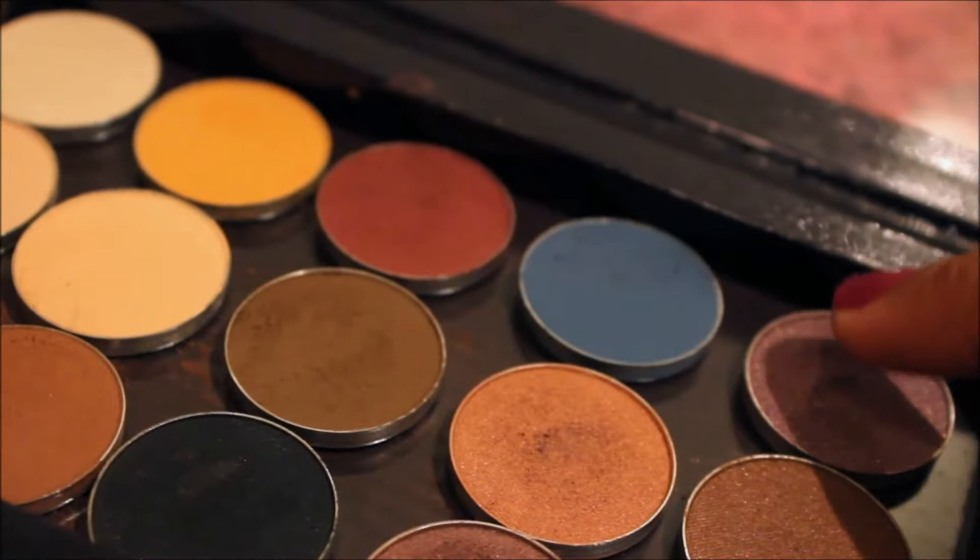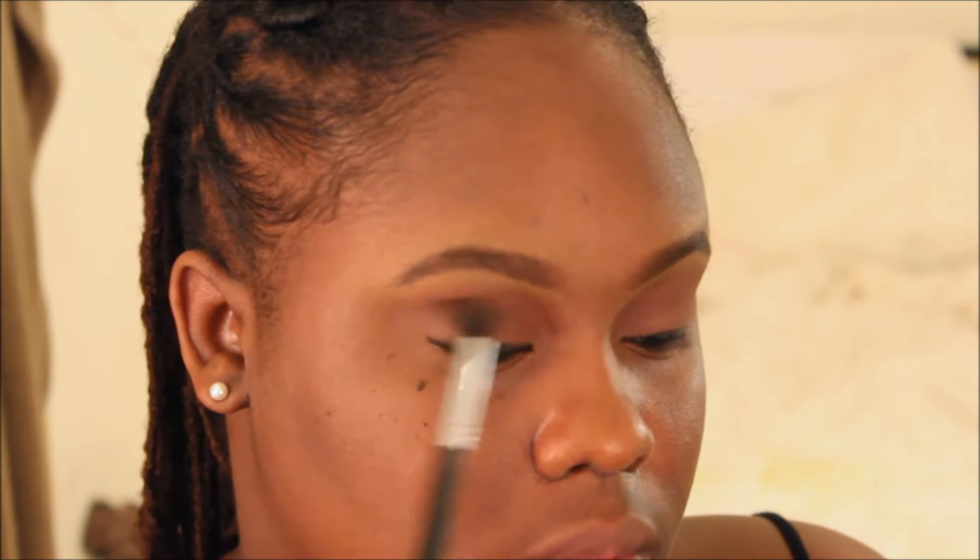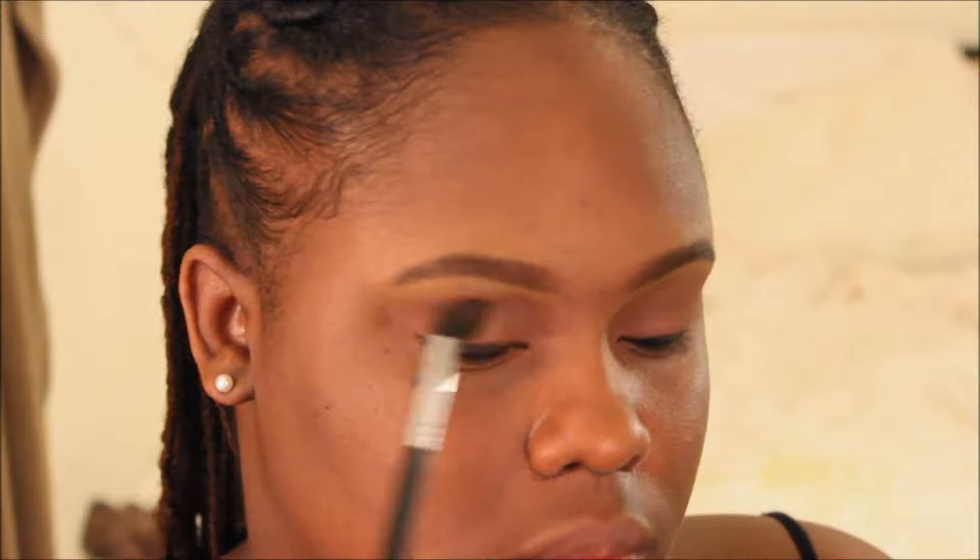I wanted to go back and add some color into the eye — I didn't want it to be too plain. So I'm taking that purple shimmer eyeshadow and adding it straight into the crease.